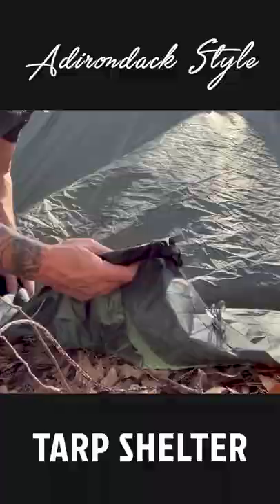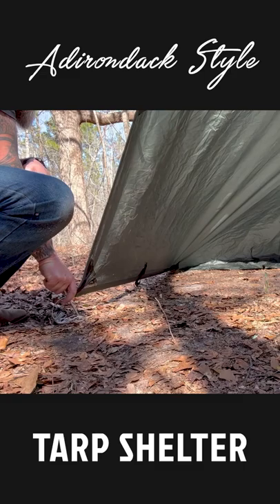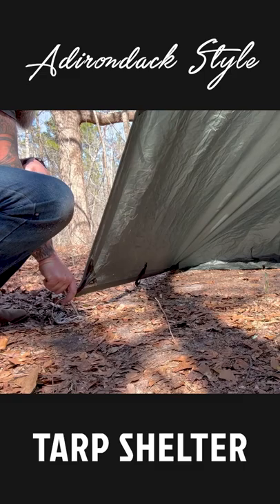In this corner here that we have left between these stakes, we're just going to tuck that under — that can be used as a little ground sheet. Now back here on the front, we're going to pull that down and stake it out as well, and do the same on the other side.